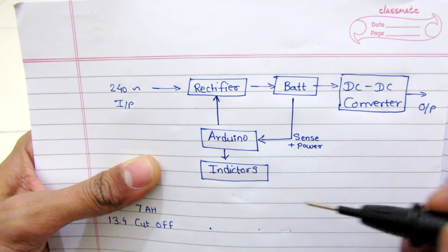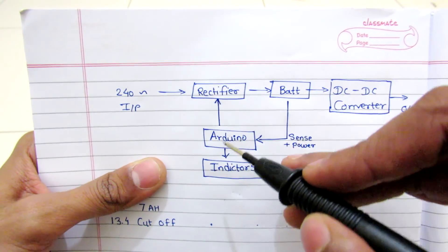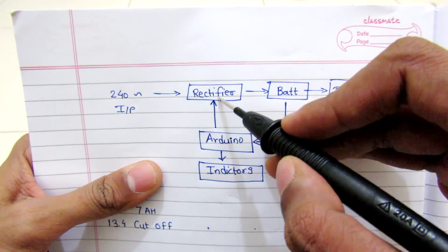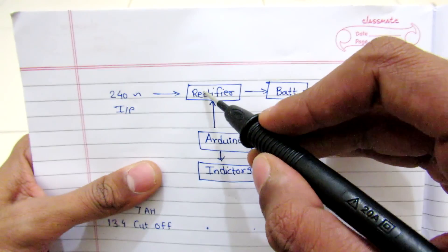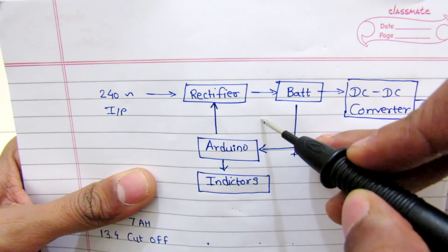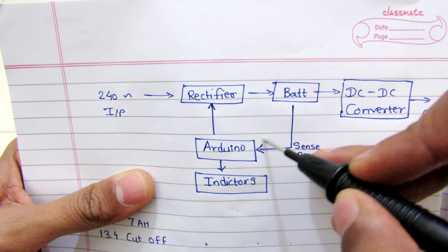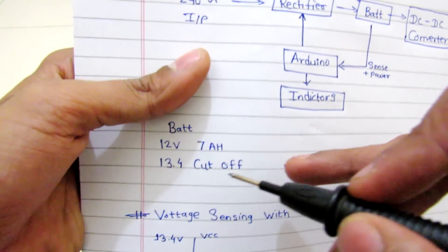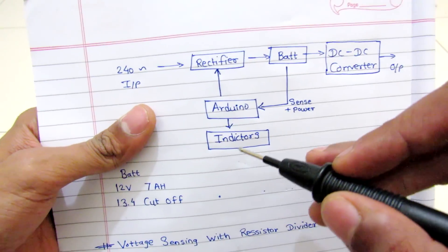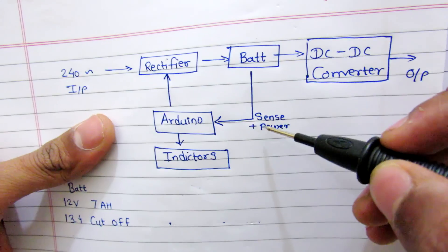The Arduino has three indicators to show the charging status. Another task of this Arduino is that whenever the battery is full, the Arduino will turn off the relay that is in between this rectifier, so the battery will not be charged anymore. The Arduino has detected the battery voltage is up to maximum, which I set to 13.4 volts — the cutoff voltage for lead acid batteries.